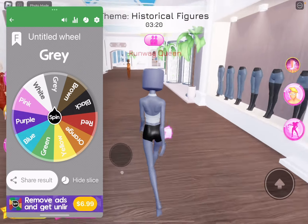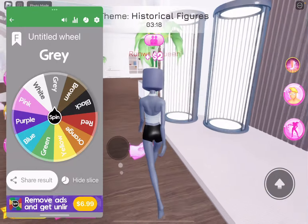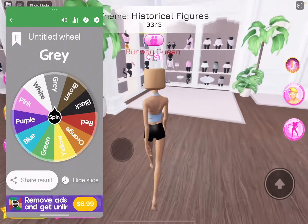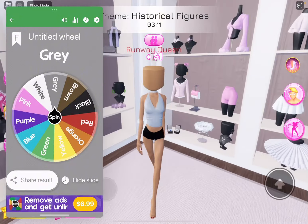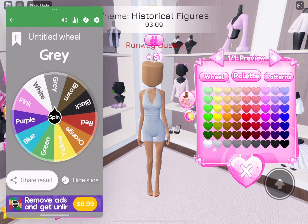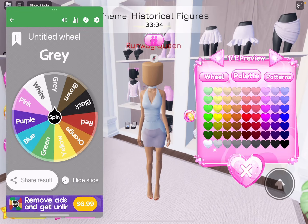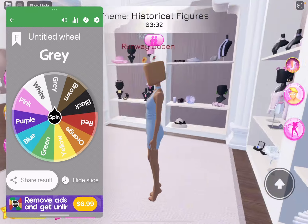Oh, I forgot to do my skin tone, so I got to do that real quick. Okay, we got that. And then we need to get some sleeves. I'm going to get this so I can make it more of a dressy type thing. There we go. There's the dress.